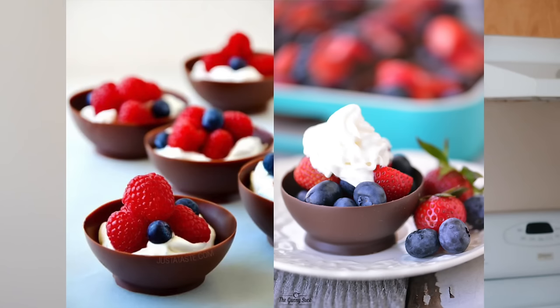The first thing we're making is chocolate bowls. Basically, the idea is you blow up a balloon, melt some chocolate, and dip the balloon in the chocolate so it covers about half the balloon and forms a bowl shape. You let it harden, pop the balloon, and you're left with a chocolate bowl. I've seen this all over Pinterest and always wanted to try it, so today is the day.